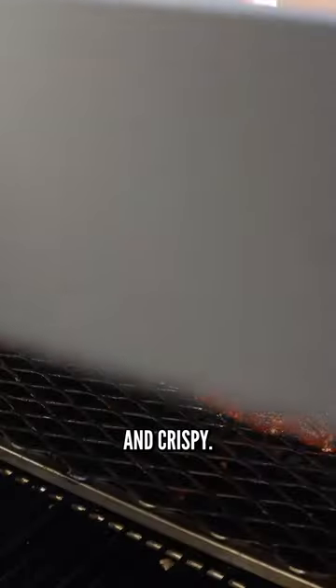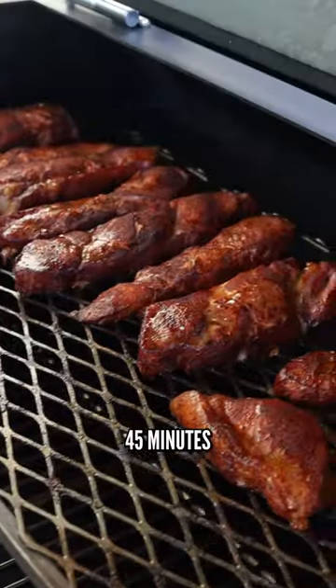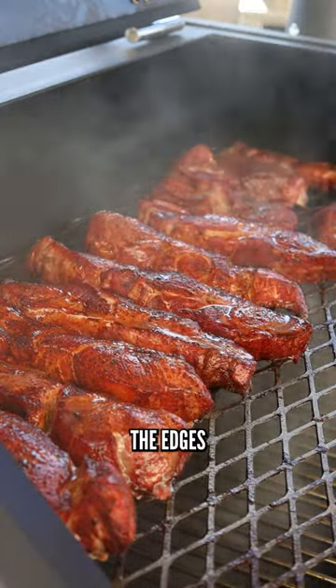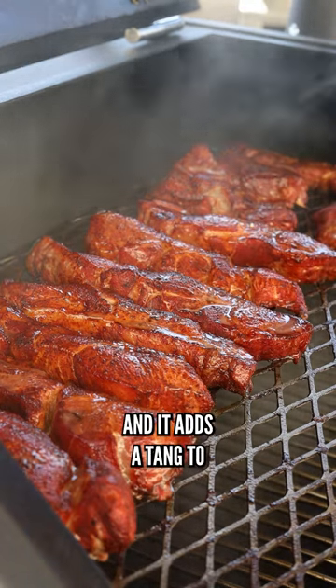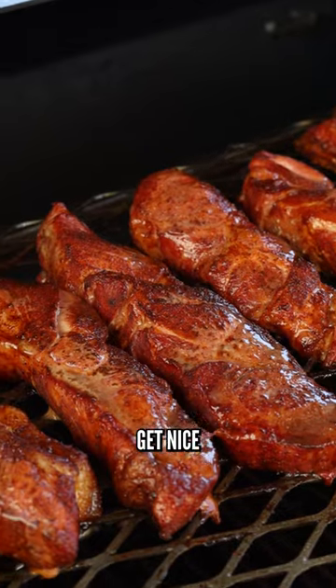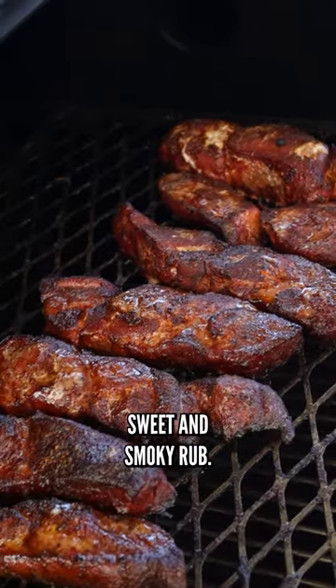What I like to do is every 45 minutes I'll spray these with some apple cider vinegar. That kind of helps the edges not burn and it adds a tang to the outside, which is a great flavor with pork. You can see that these get nice and bright red from that sweet and smoky rub.